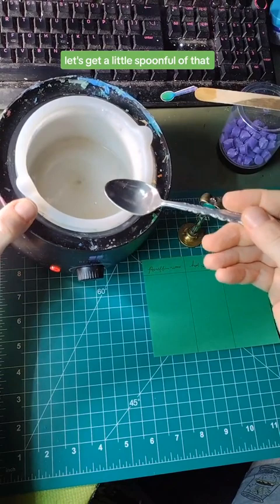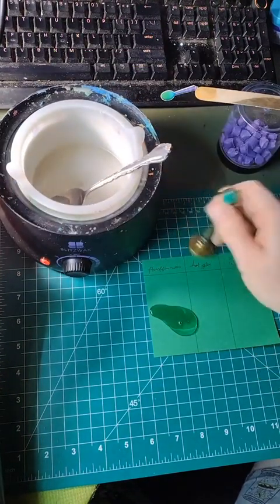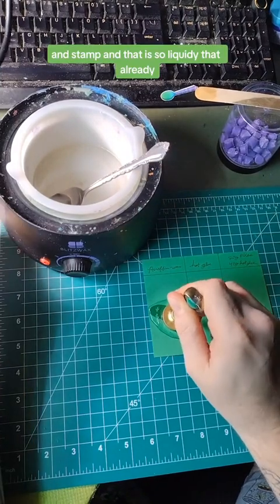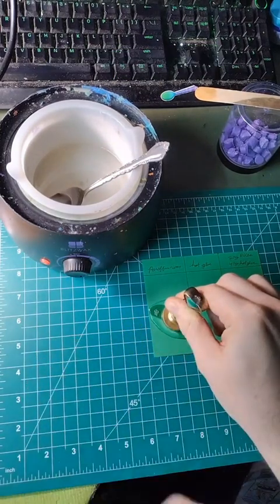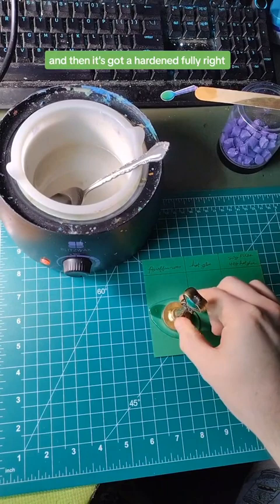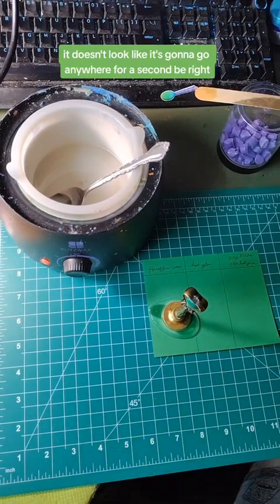Let's get a little spoonful of that and pour some right here in the middle. And stamp. That is so liquidy that already it looks like it's going to be trouble. It's got to harden fully, so I'm going to leave that right there. It doesn't look like it's going to go anywhere for a second.